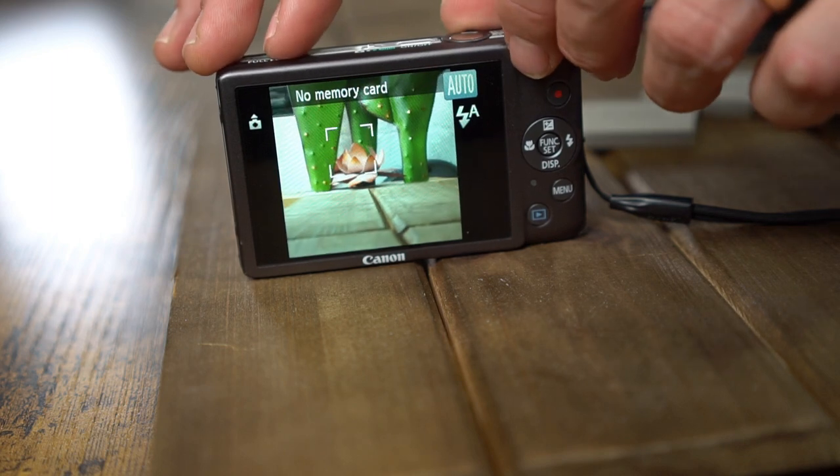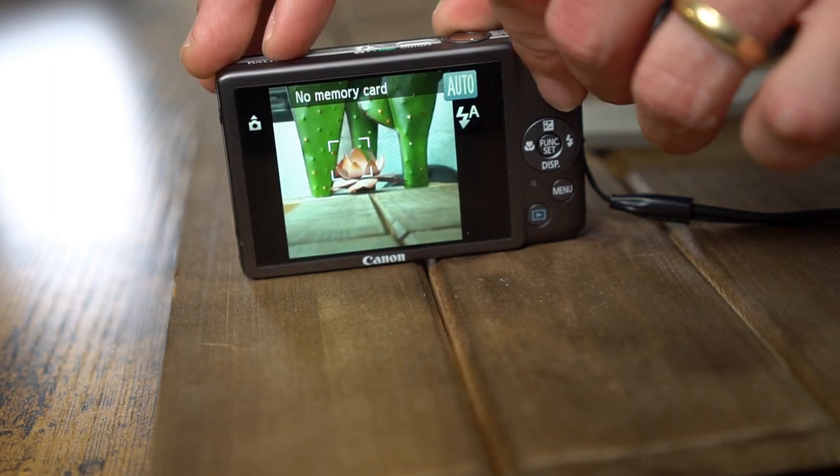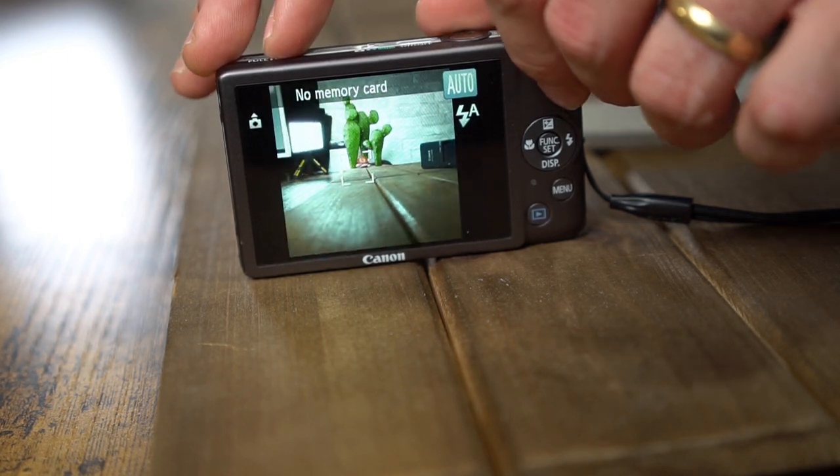Here I'm zoomed in on the cactus, and if we were to blow that up you would see a little bit of distortion along the edges. Another con for this camera is there is no optical zoom in video mode — whenever you're zooming while shooting video, it's all digital zoom, and that will result in generally pretty poor quality video. You'll see a lot of pixelization and blurring and it's not very satisfying to the eye — it looks very unnatural.